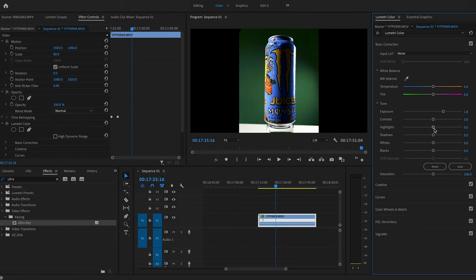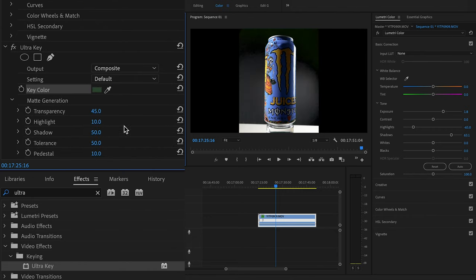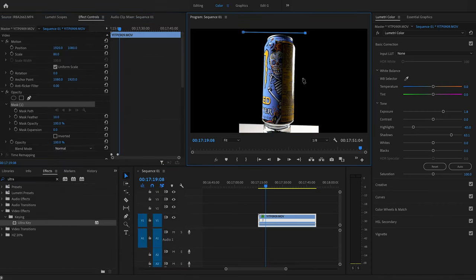After you import the clip to Premiere Pro, make the color adjustments first. Then go to Effects and add Ultra Key — that is the chroma key functionality where you pick a color and it makes it transparent. There are three parameters that will help you make a perfect transparent selection: the highlights, the shadows, and the tolerance. Just play with the sliders until you have perfect transparency.